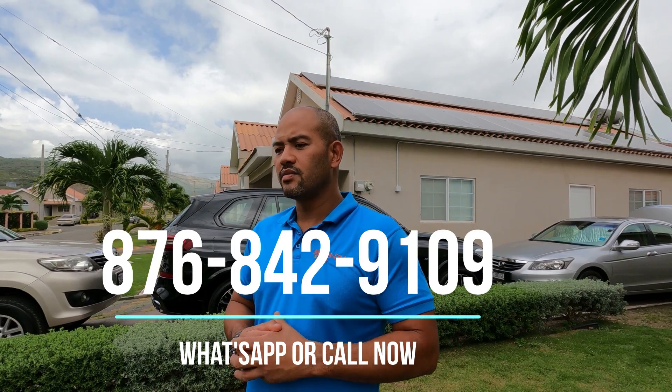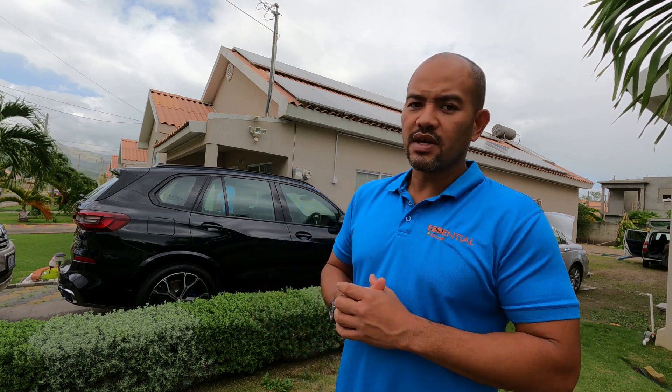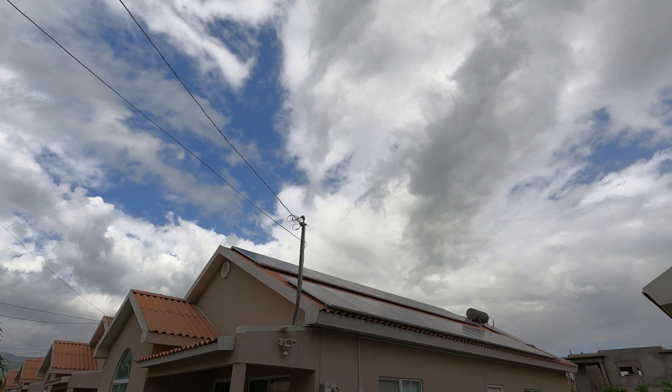We're looking at another 24-panel and 24-battery, 10-kilowatt system. This is a three-bedroom house running three ACs. This one has a little twist — there was a space constraint so we did something different here. As you can see behind me, we have the 24 panels neatly placed on the roof here in Camouflage Country Club.